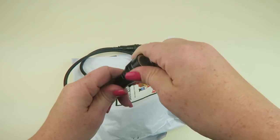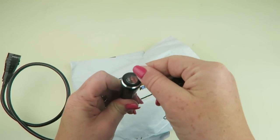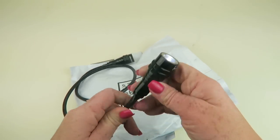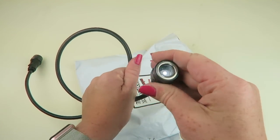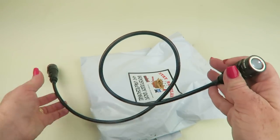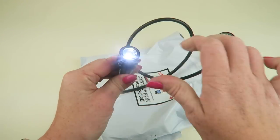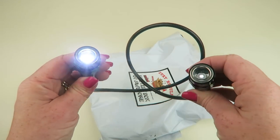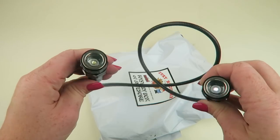There may be a battery tab on it. Yep, there it is — 'remove before use.' The ring came off. There we go, it's on. It's bright here so it's hard to see, but you can see the light is on. This one's not very bright — maybe that's the purpose. One's a dimmer, one's brighter.